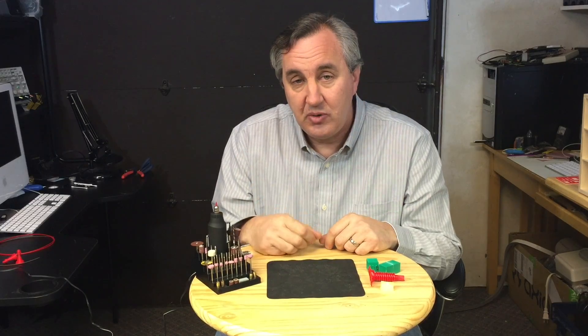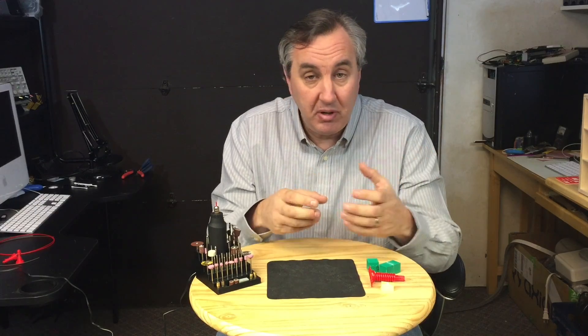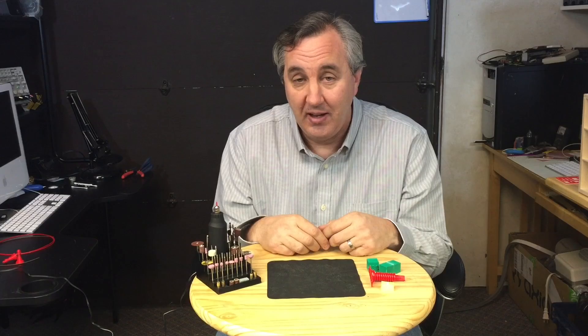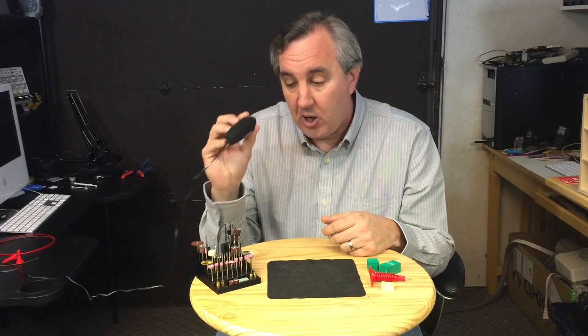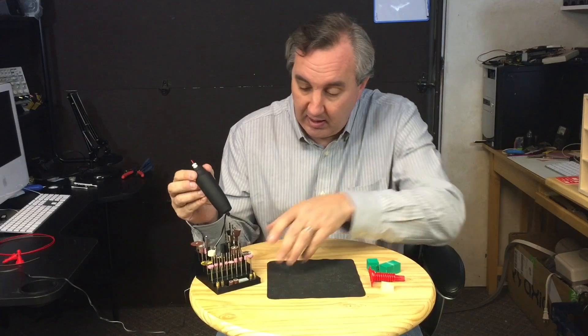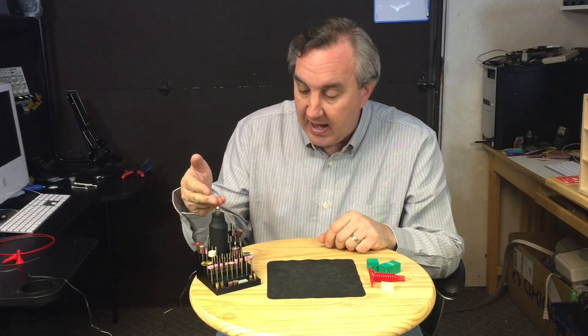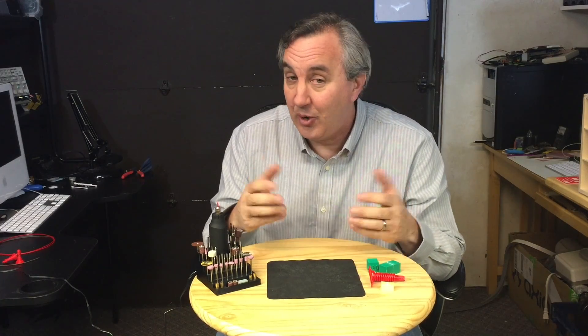I saw someone do something similar with a rotary tool and a piece of filament — they actually welded 3D print pieces together — and I thought that's kind of cool, I'll give it a try. So I'm going to show you today how I use this low-cost Harbor Freight rotary tool that I built the stand for in the last episode, with a piece of filament to weld some plastic together and show you how well it works.